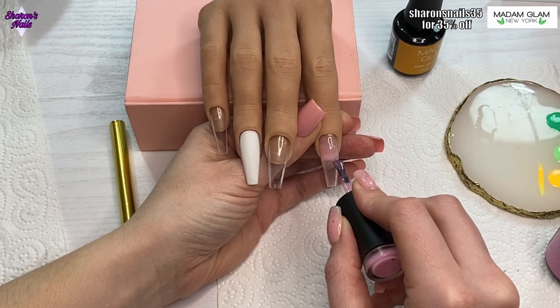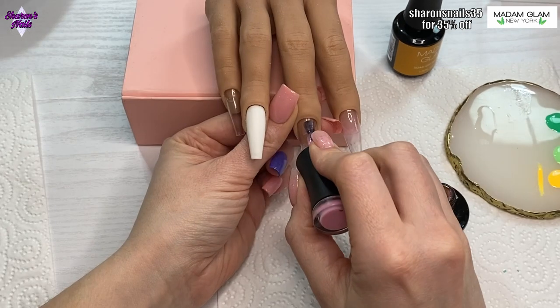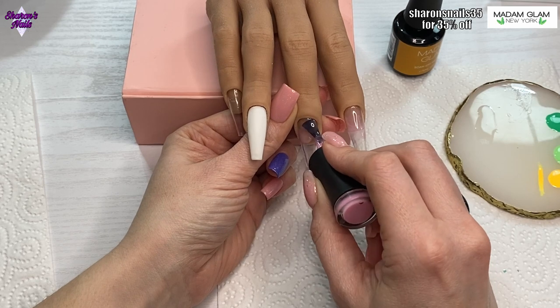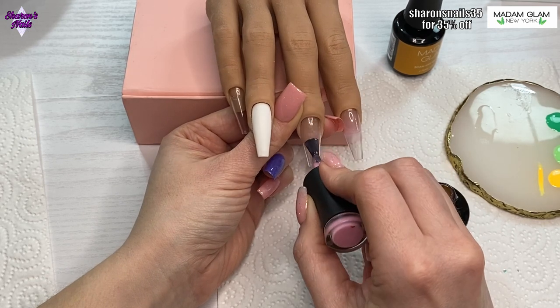I'm doing exactly the same fade on the middle finger and the pinky finger as well, though I'm doing the pinky off camera — I'll just show you these two nails.